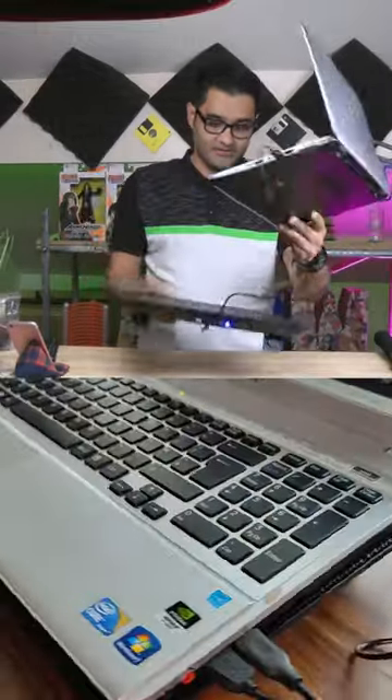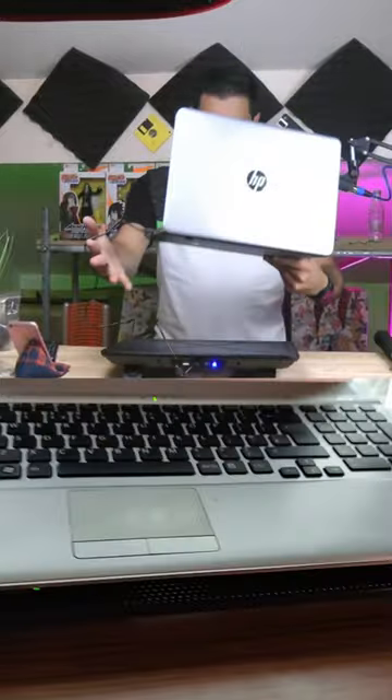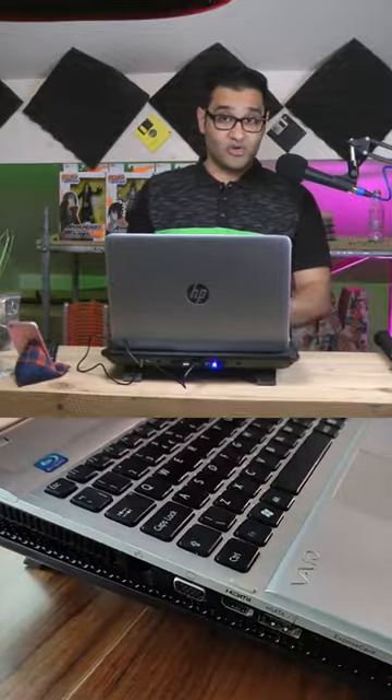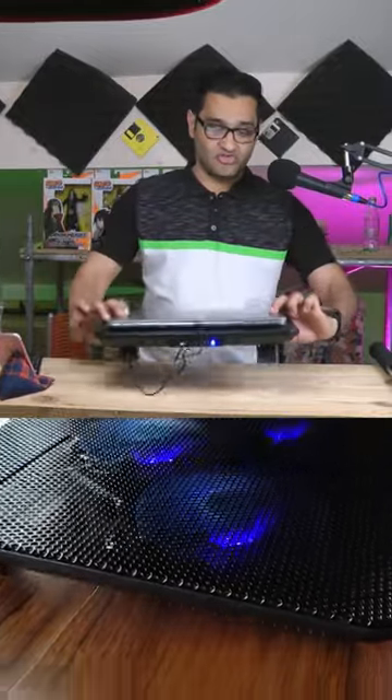Put it down, put your laptop on top of it, and not only does it cool your laptop, it also cools your hands. It works up to 17 inch.